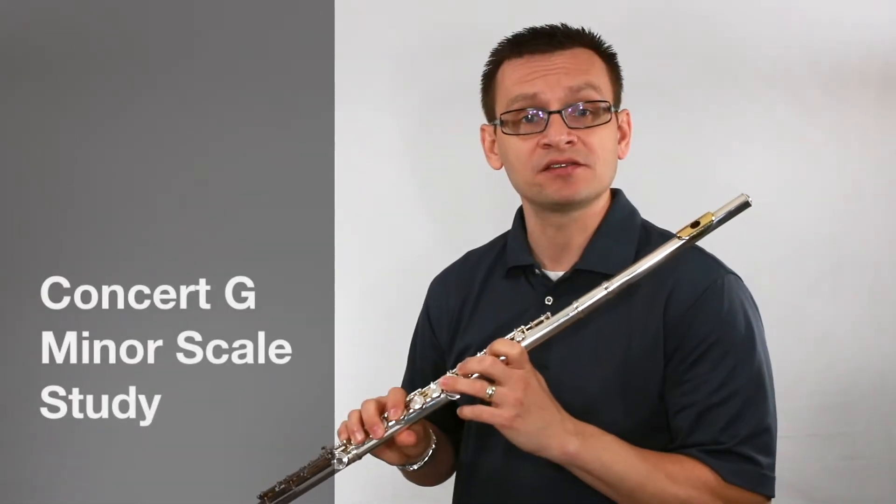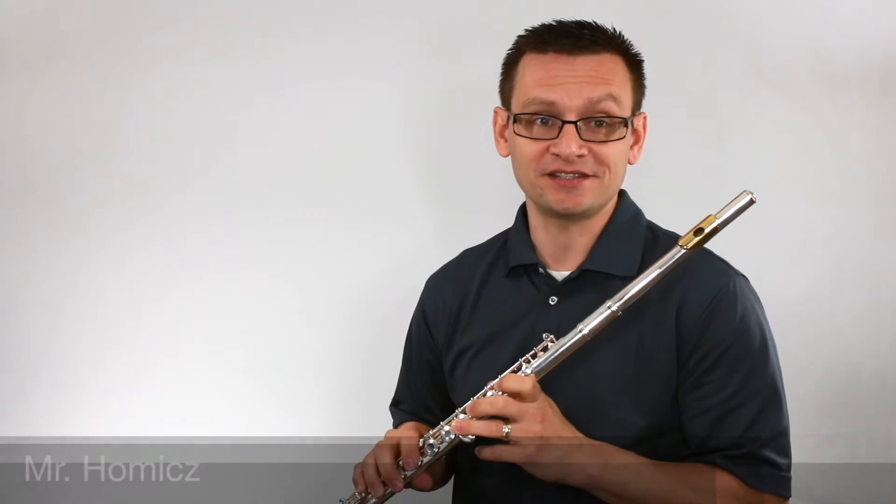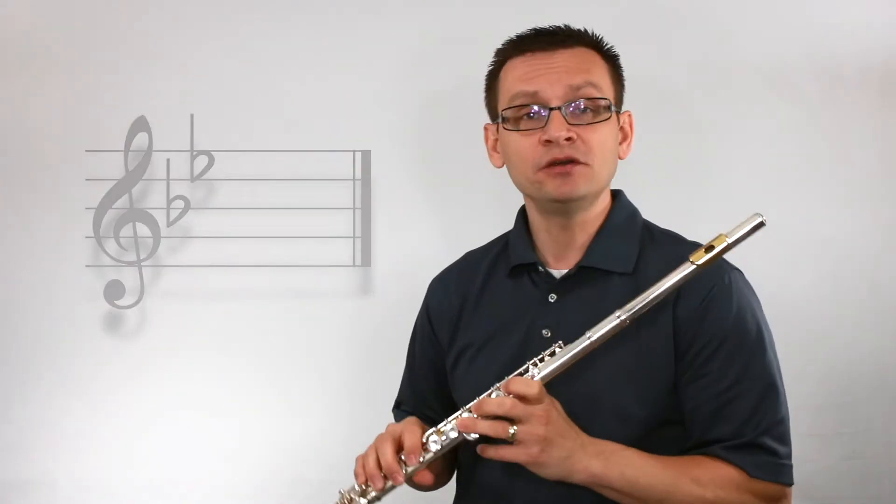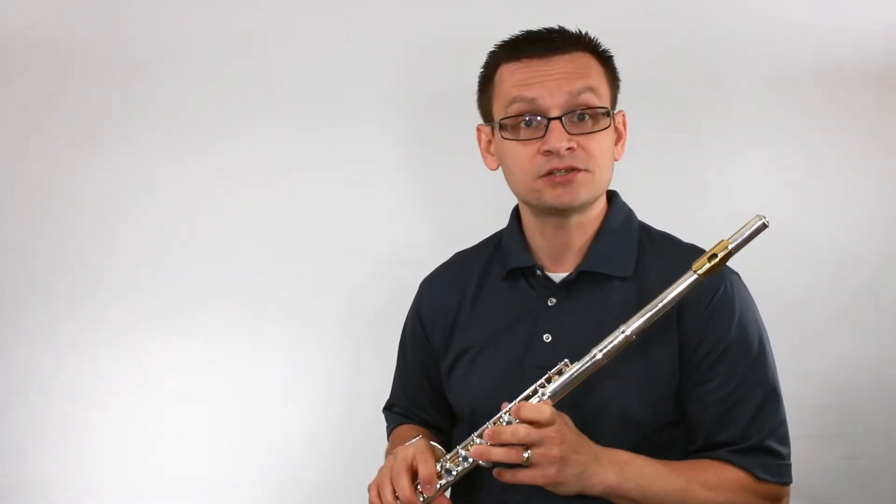Thanks for joining me for this short scale study. It's really great that you're practicing today. Today we're going to build our technique in the key of concert G minor. Before we begin, let's review the names of the notes in concert G minor.